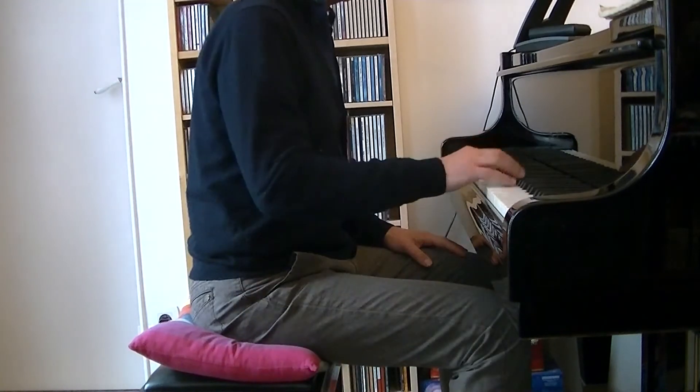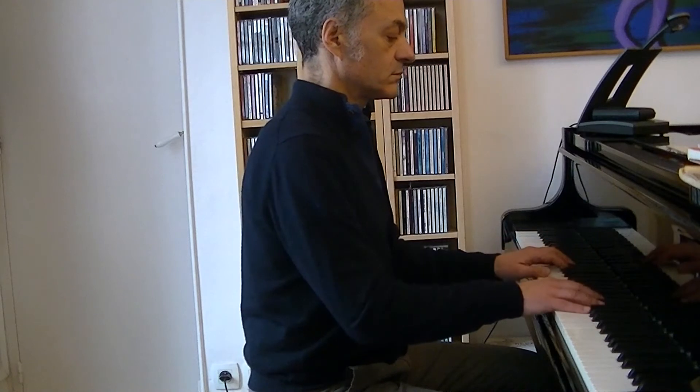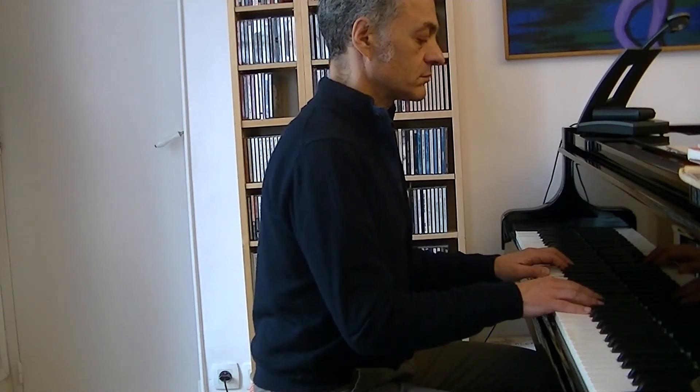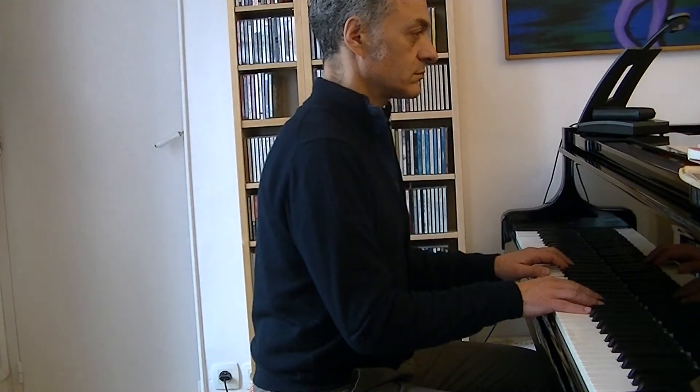If you want to know what is the optimal height for you, make sure that your upper and lower arm be making a right angle. Concerning the distance from the piano, place your bench so that your torso be in a vertical position while playing.